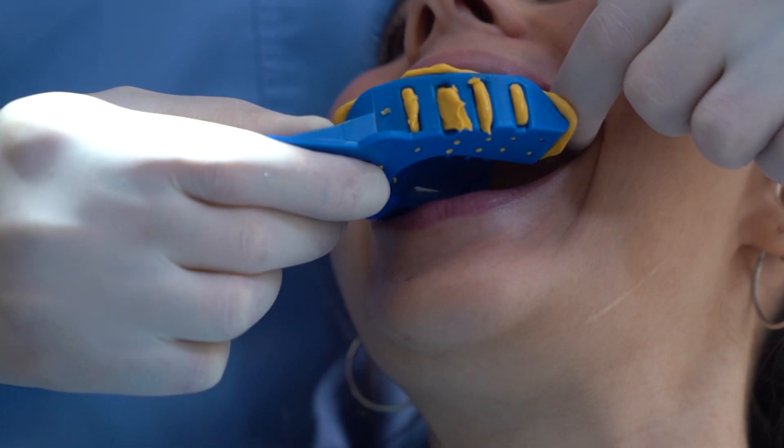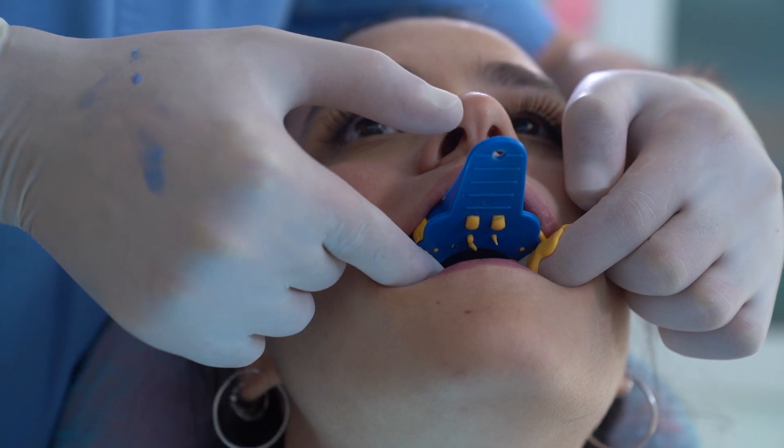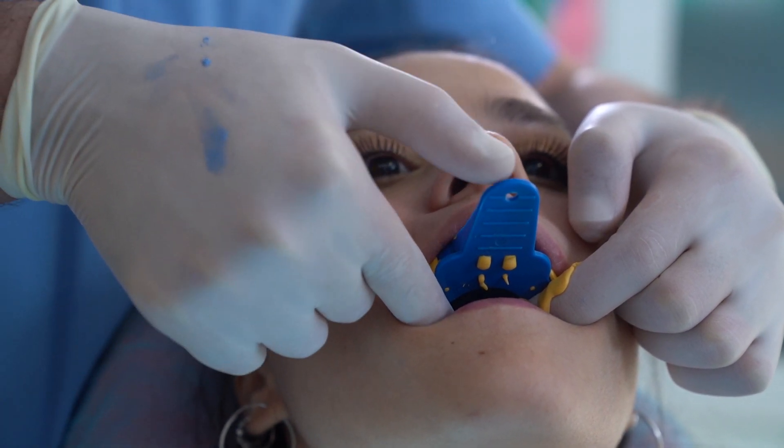Dry the patient's teeth and insert the tray straight and evenly into the patient's mouth, with the tray handle centered to the patient's nose. Be sure not to rock the tray.